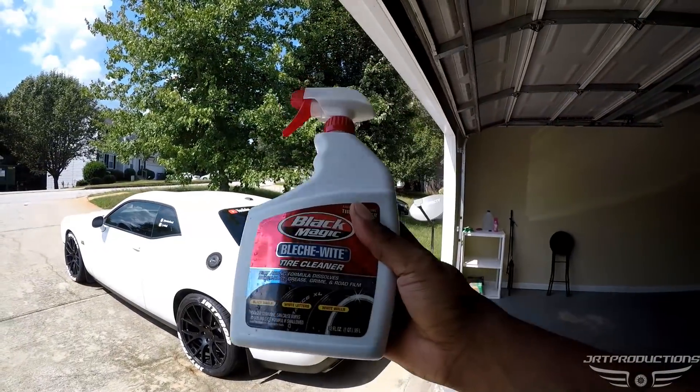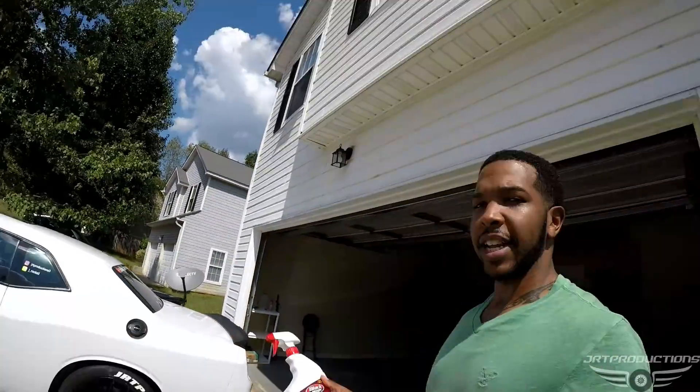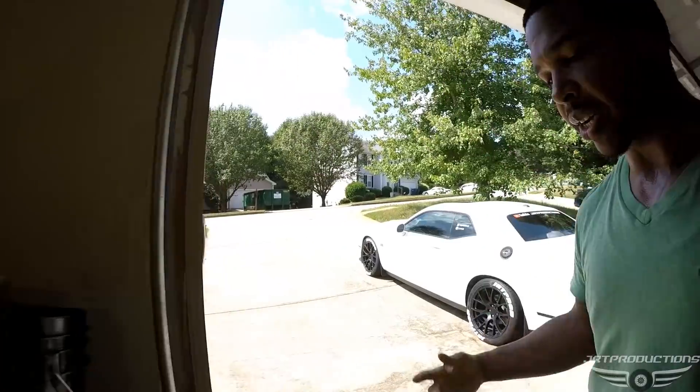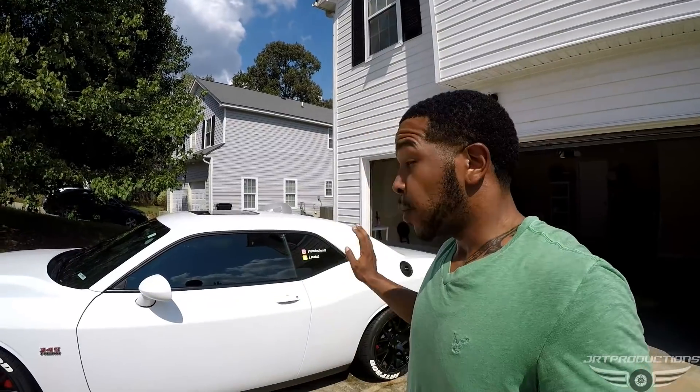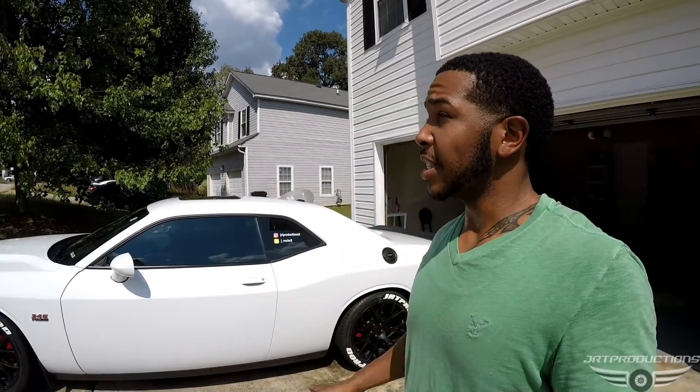Again, the product name is Black Magic Bleach White Tire Cleaner. Use this right here — it's real quick. I'm running late because I got something else to do, but I just wanted to get these clean real quick because they were just so dirty. If this is your first time at the channel, hit that thumbs up, comment, subscribe, like, and share. If you want these tire letters, go check out my other video — I got them from treadwear.com, that's where I ordered them from. Go up there and they'll take care of you.